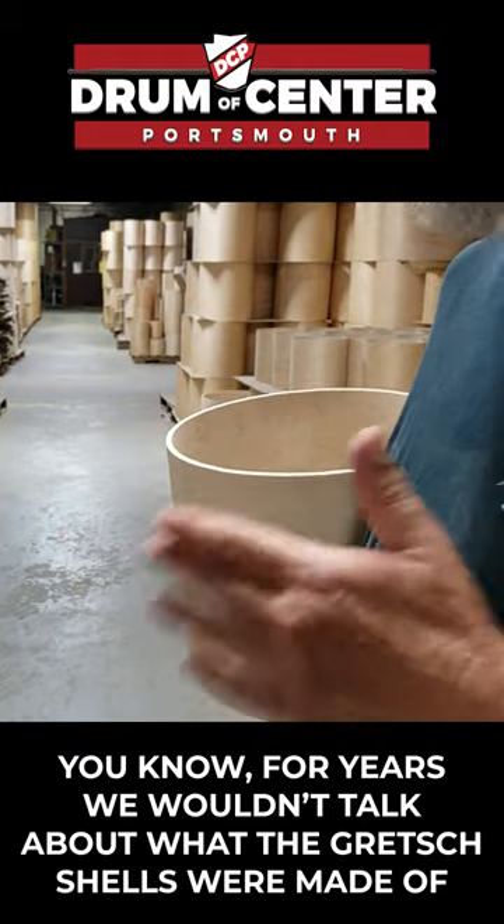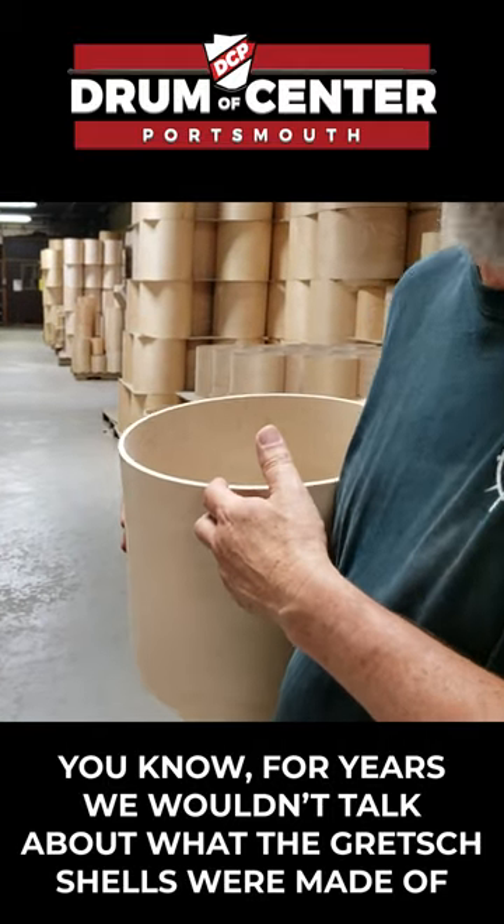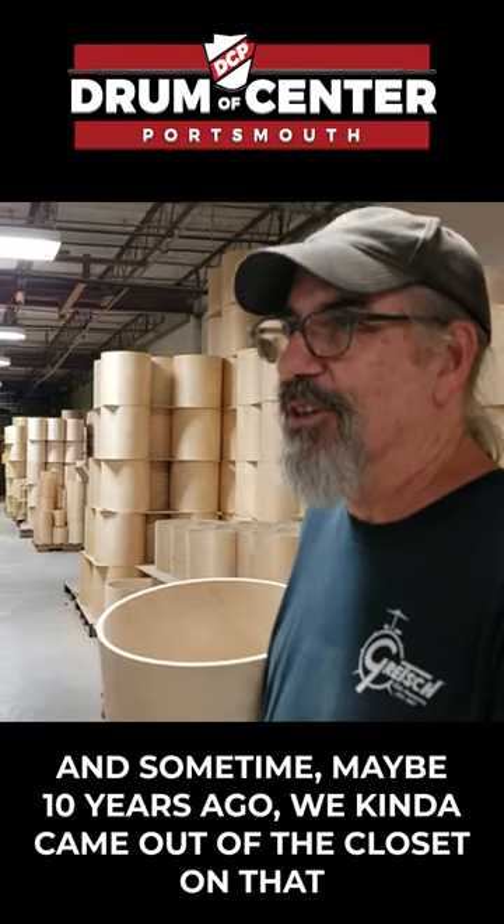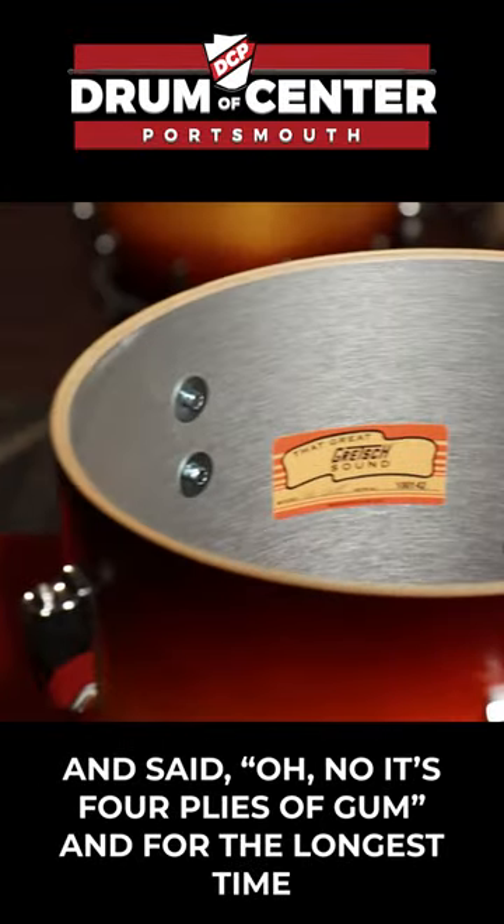For years, we wouldn't talk about what the Gretsch shells were made of. It was a big mystery and all that. Sometime, maybe 10 years ago or something, we kind of came out of the closet on that. It's four plies of gum.